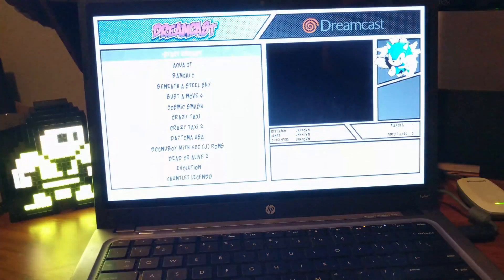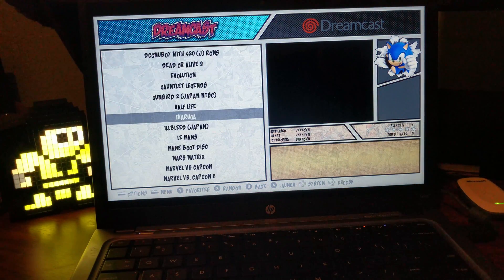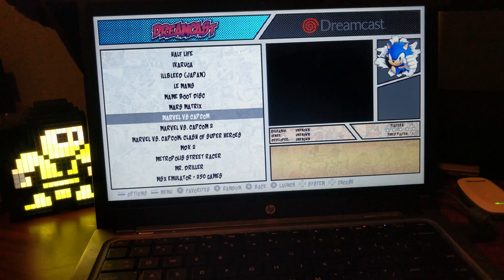These are all things you can do on the Raspberry Pi too, but then you get into more complicated and experimental stuff like Dreamcast. I actually haven't been able to get the video clips to work for those.